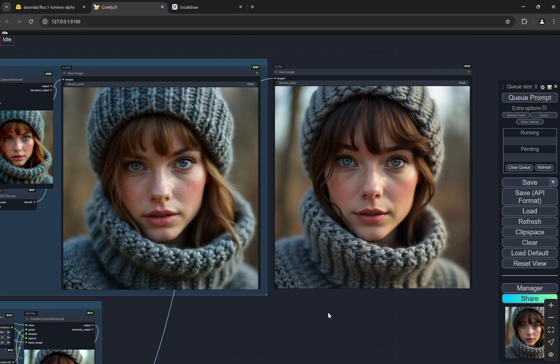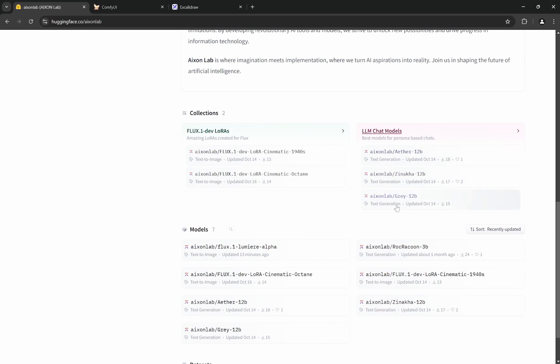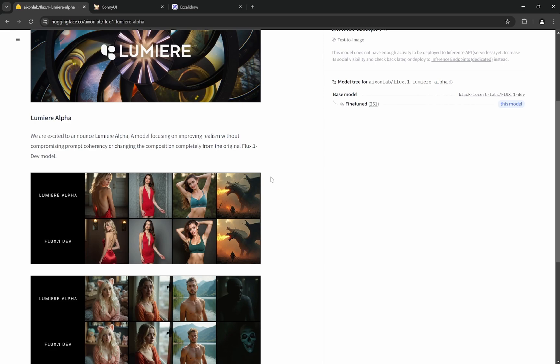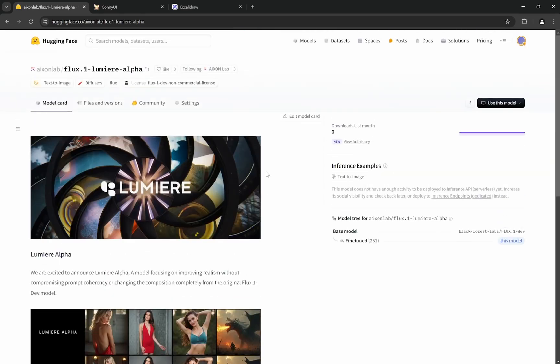This is the Flux model Lumia. I'm actually one of the creators of this organization — we create different LoRAs and fine-tune LLM chat models. This is the first time we are working on a complete fine-tuned Flux model, not just a LoRA. This is the alpha version, and I have worked on it personally.